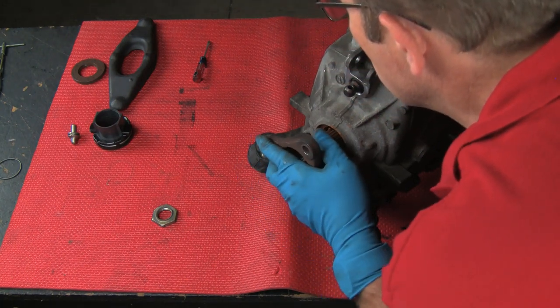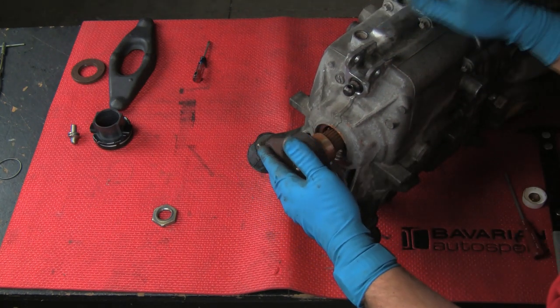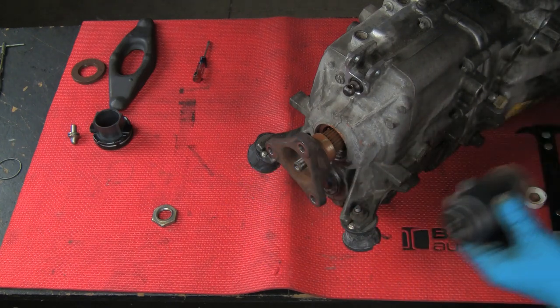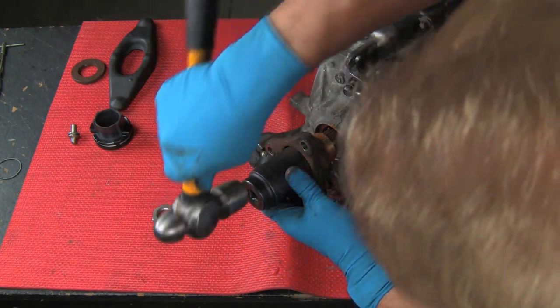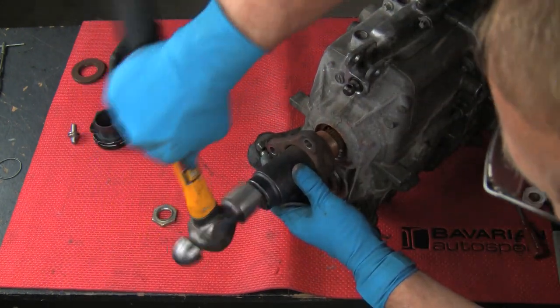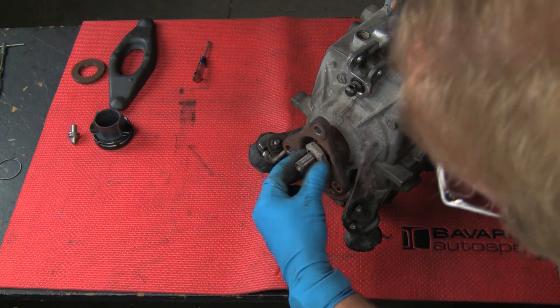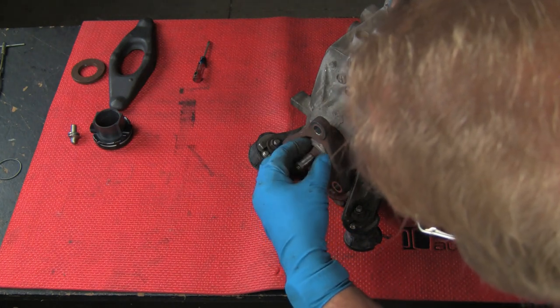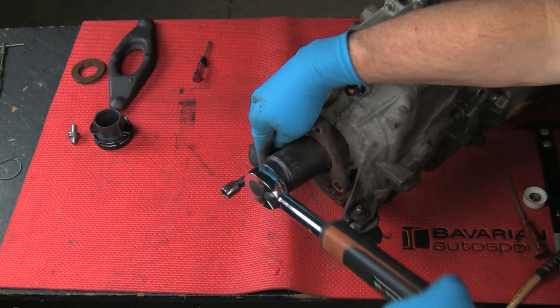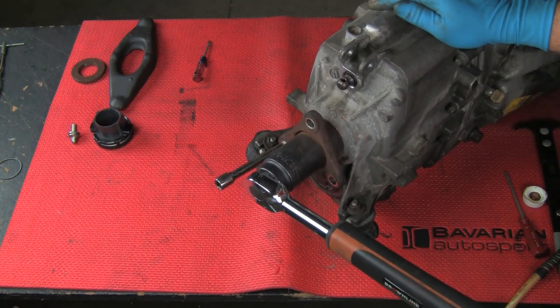Now we will install the output flange. We've lubricated the seal mating surface with the anti-seize compound. Using our socket as a press tool, tap the flange over the splines. Install the nut and torque to specification.